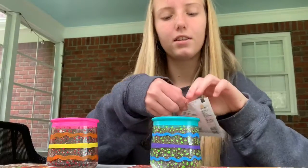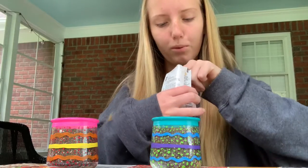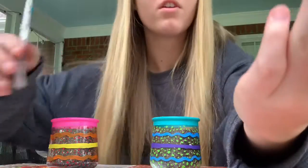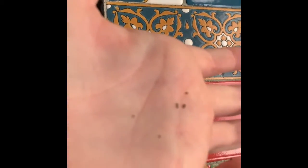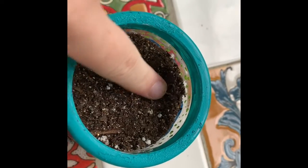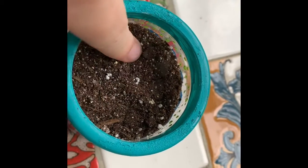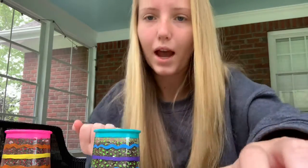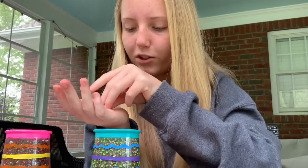So this pot is going to have my snapdragons, and they're small seeds, so I'm going to be putting four — actually, I think I'm going to put more than four. These are the seeds, they're really tiny. You want to make sure your soil is nice and firm before you put the seeds on it. I'm just going to sprinkle these seeds on here because they're so tiny.